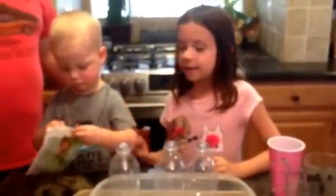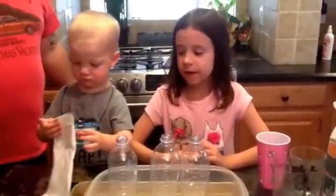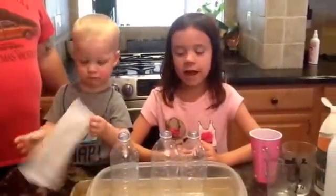Welcome to YakTube! I'm Maddie and this is Milo. We're going to do an experiment today and we hope it does some cool reaction.